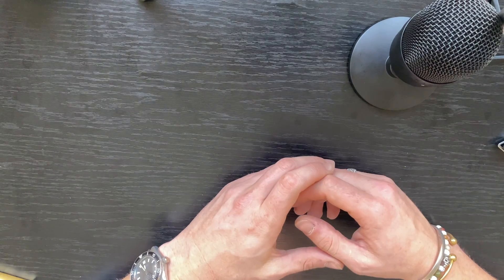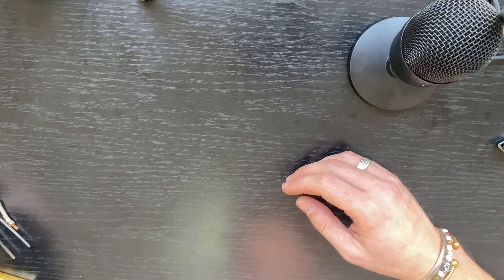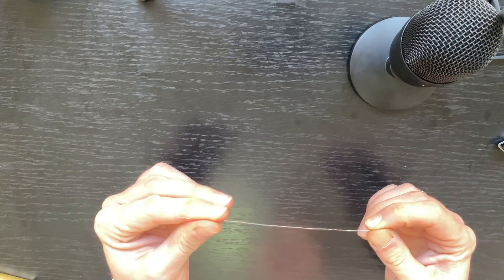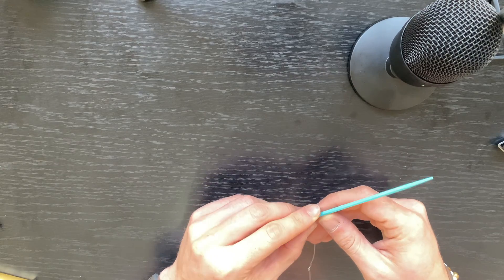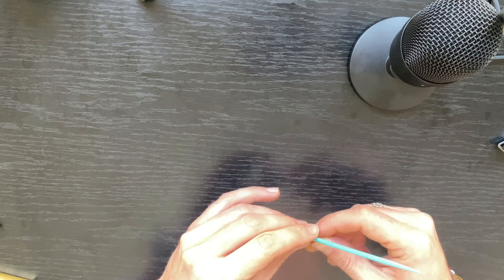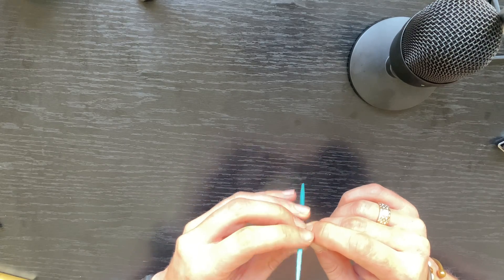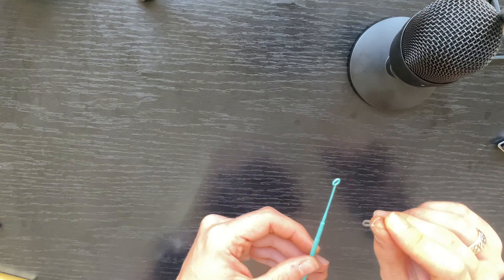Now we will make first the inoculation loop itself, then the handle. In order to make the inoculation loop you're going to need the wire — you can straighten it out. Then you need a pen or cylindrical object and just bend it on itself like this. Then you twist it like this, and this will basically create the beginning of your loop head.